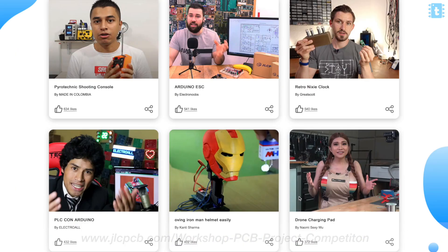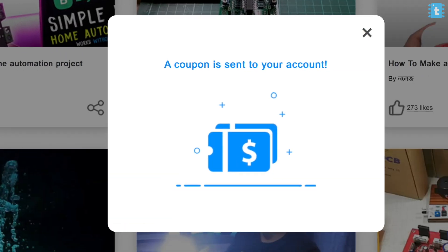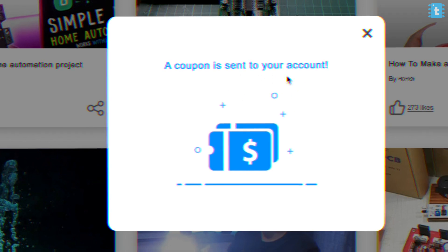Before jumping to the last part, I'd like to make a small request: if you love my work, a contest is currently running on the JLCPCB website. Just click the link in the description, which will open the contest page, then click the like button in front of my project. As soon as you click it, you'll also get a free coupon for your next order. Make sure you vote before the contest ends.